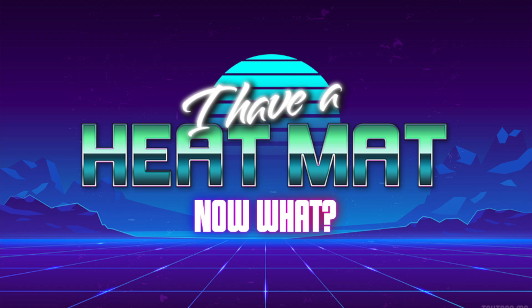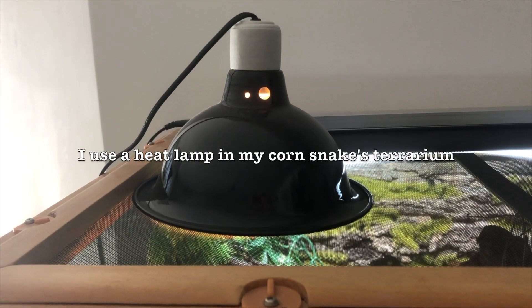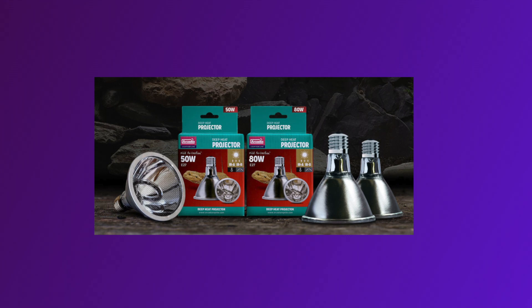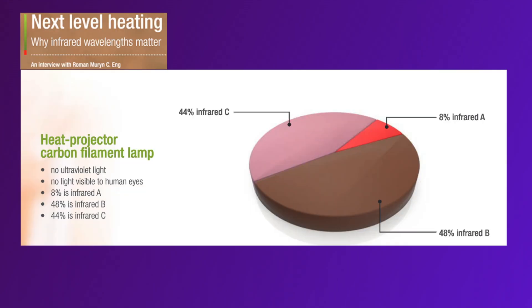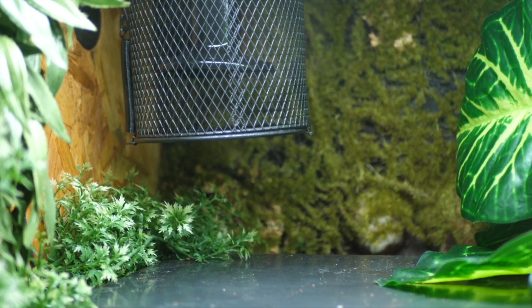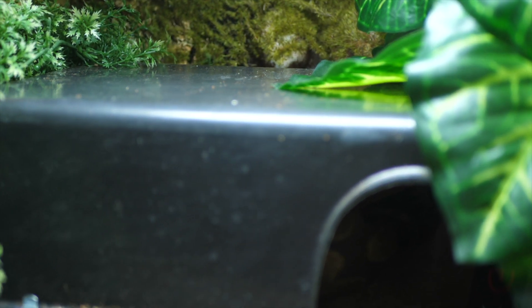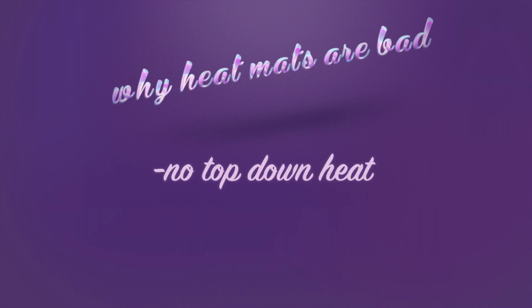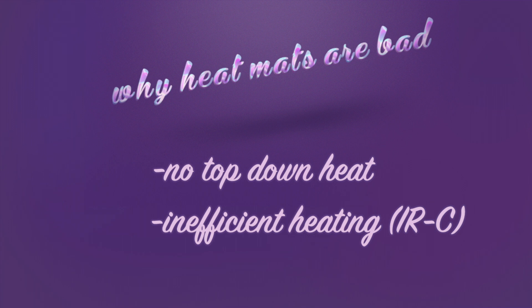So if you have a heat mat, what can you do? If you are able to, I would upgrade your animal to a heat lamp as the kind of heat they produce mimics the sun's heat most closely. Alternatively you can go for a deep heat projector. While not as good as a heat lamp, it does emit infrared A and infrared B. I used a deep heat projector to replace the ceramic heat emitter in my ball python's terrarium as my current setup does not allow for the installation of a heat lamp and dome. To conclude: heat mats may allow your animal to survive but they are a very unnatural and sub-optimal heat source due to the fact that they emit heat from below and only emit infrared C, which does not allow the reptile to warm its body efficiently. Therefore they are not a good heat source and you should probably try and use something else.